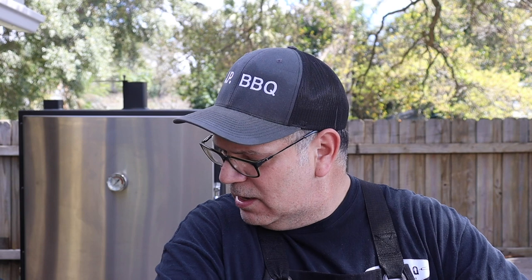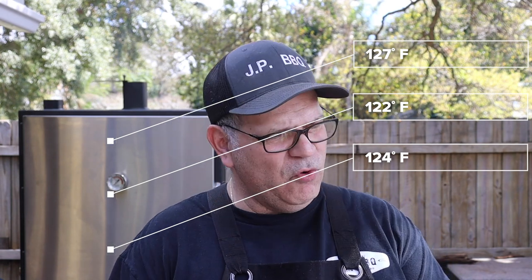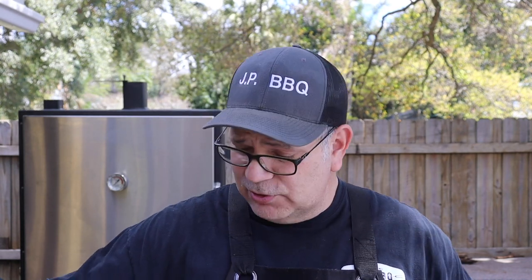This video is not a cooking video, but since I got the smoker fired up, might as well cook something. The smoker is coming up to temp — the top grate is at 127, the middle grate at 122, and the bottom grate at 124. The temp range difference is not too bad — they look like they're just off by maybe two to five degrees difference. We'll keep monitoring it and see how it comes out.